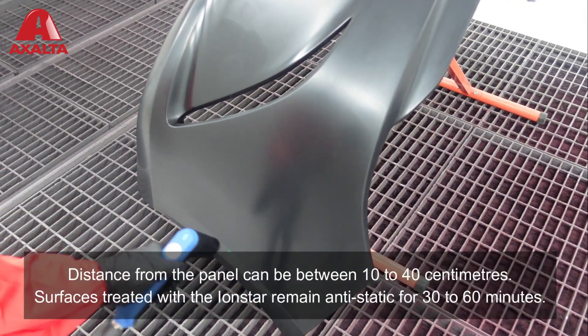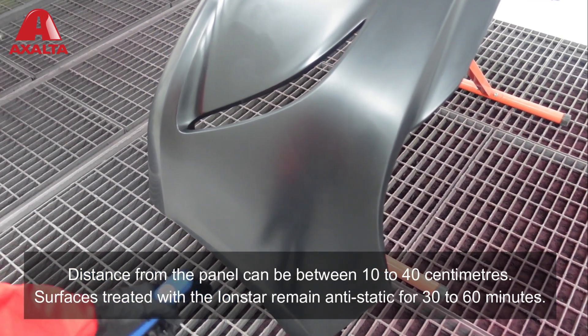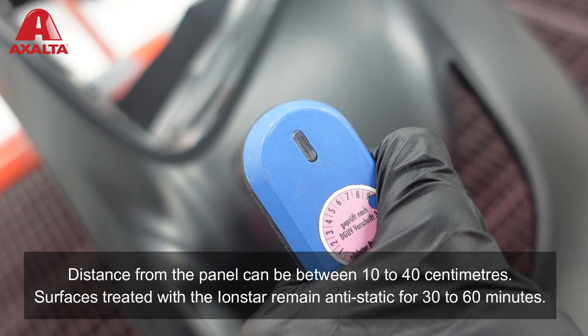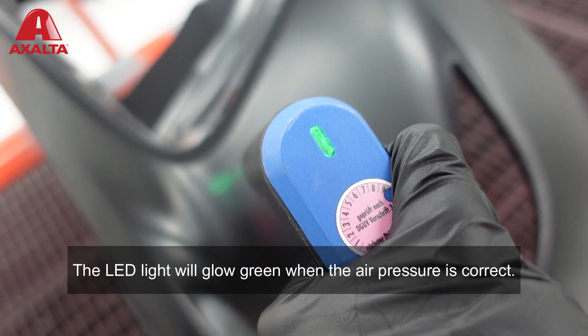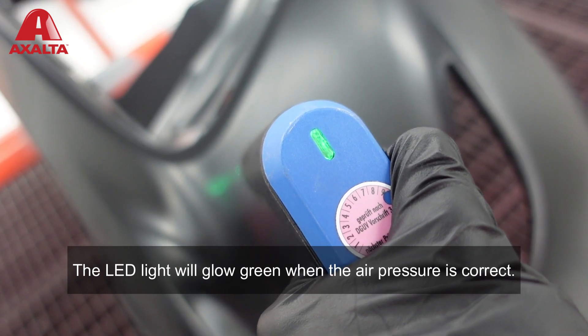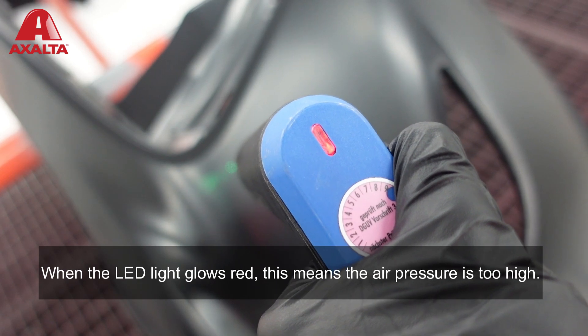Distance from the panel can be between 10 to 40 centimeters. Surfaces treated with the Iron Star remain anti-static for 30 to 60 minutes. The LED light will glow green when the air pressure is correct.